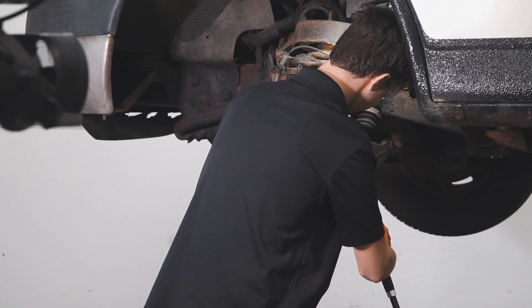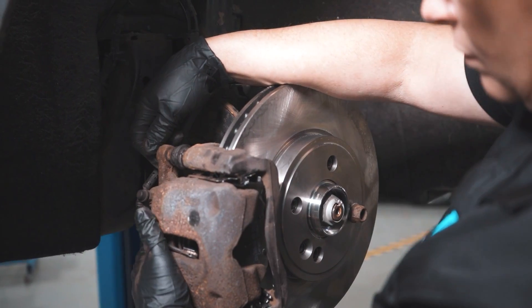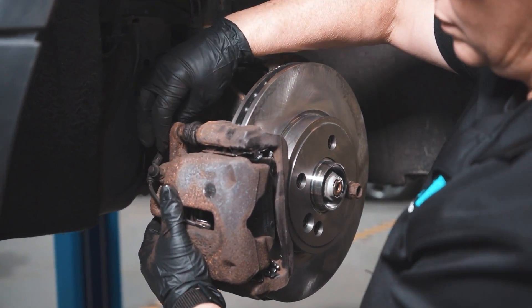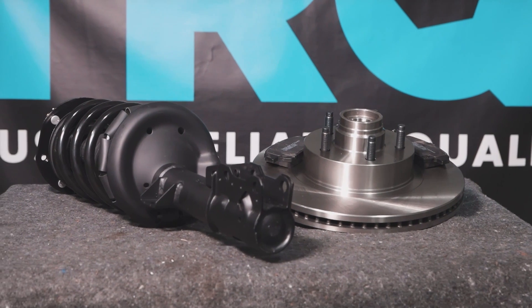When only the best will do, demand TRQ — the only company that lets you view before you do. TRQ is committed to offering the highest quality aftermarket auto parts engineered for peace of mind. Thanks for using and viewing with TRQ.